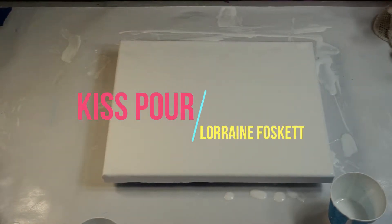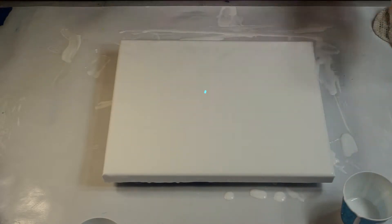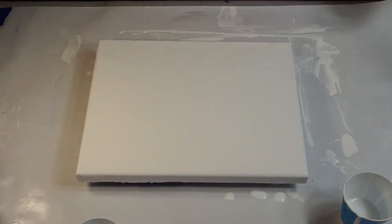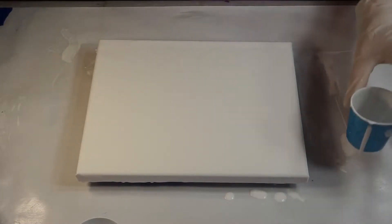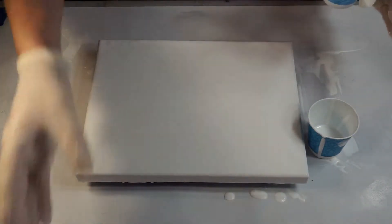Hi everybody, Lorraine here. Today I'm going to try a kiss pour. I've seen a lot of people do these and I want to make an attempt at it myself. I'm going to do it in a fashion where I have white in one cup and I have my colors mixed in the other cup.